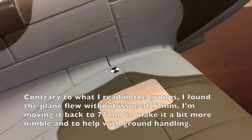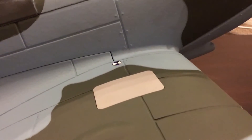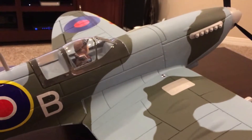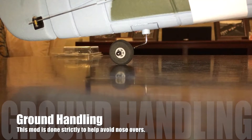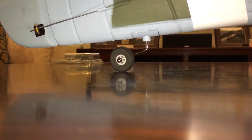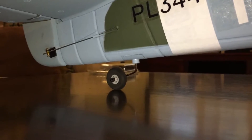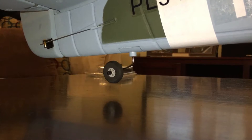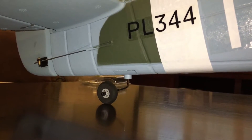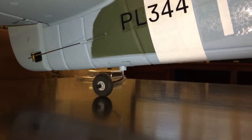I'm comfortable moving the CG back a little. The good news is with the 50 amp ESC up front and a four-cell battery I don't require any extra weight, and I'm right at 76-77 millimeters for CG. Looking at the tail wheel after bending it, you can see that lowering it gives a more pronounced angle up front and should help keep the tail down during ground handling and landing — hopefully curing the tip-over problems I've been having.